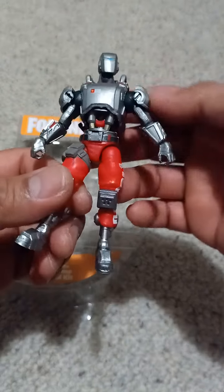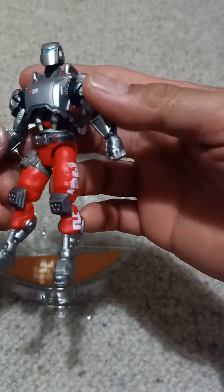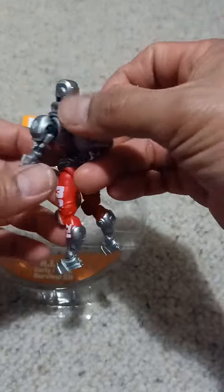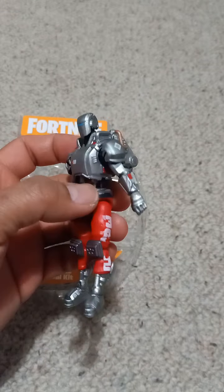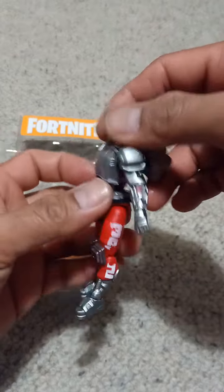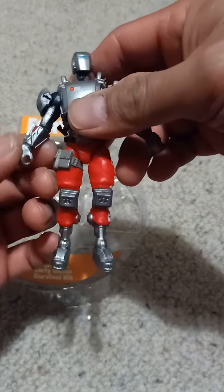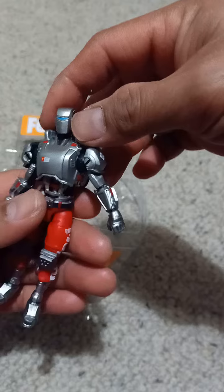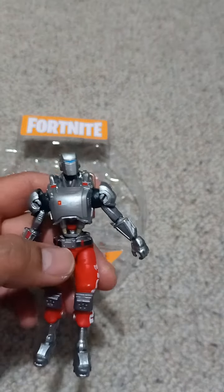At first I didn't want to get AIM, but it turns out it's a pretty awesome figure, man. So this is AIM from Fortnite by Jazwares. See you guys later on — goodbye for now. Okay guys, bye-bye and thanks for watching.